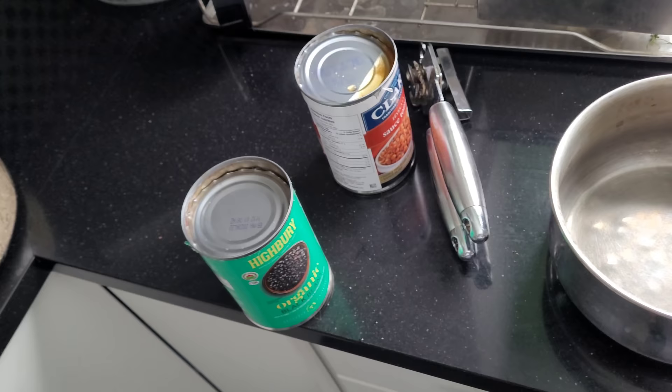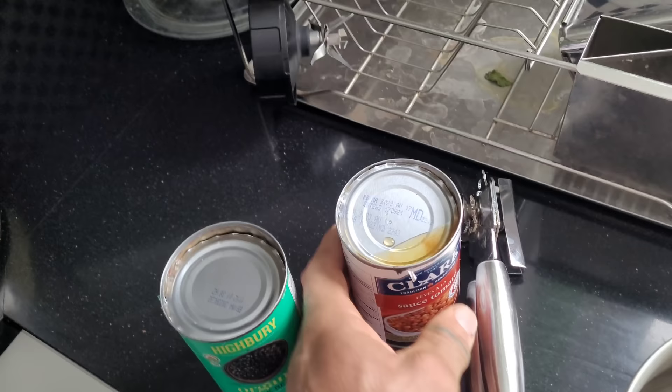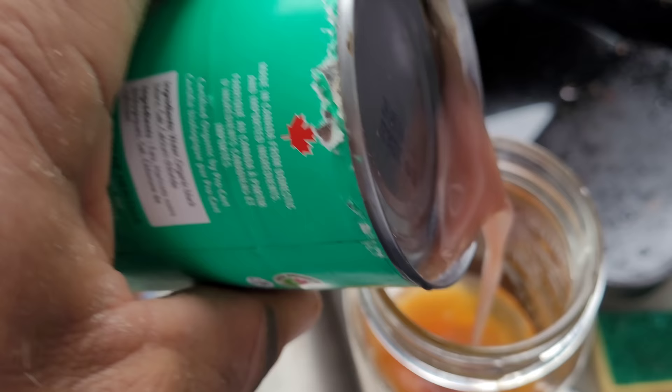A lot of people like one type or the other, but I actually like to mix them up a little bit. I'm not a big fan of the bean slime that's in here, but I always make sure I keep that for when my buddy John comes over. He likes to take a shot of this stuff before we practice — he always says it makes him super strong.